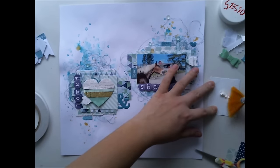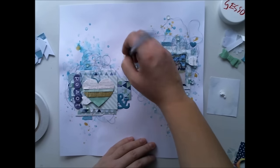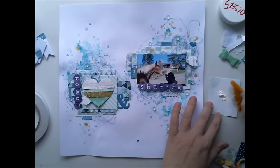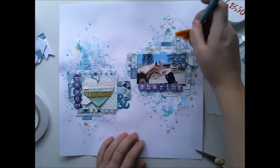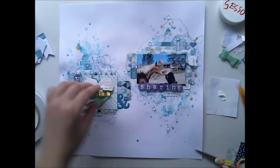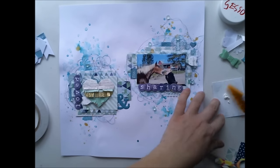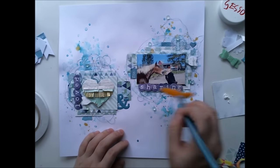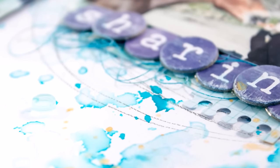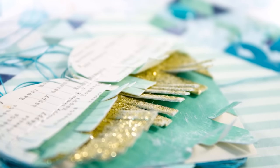I'm adding some embellishments, and then I'm doing the dry gesso technique — I have a dry brush and I'm taking some white gesso and adding it on top of the embellishments and on top of the paper layers. I also added some clear diamond or acetate shapes on the background, and I'm adding gesso on top of them too. It doesn't leave a lot of white on the embellishments and paper, but some, and I really love the effect.